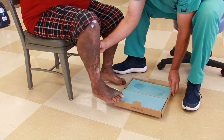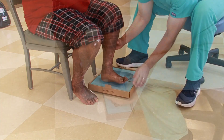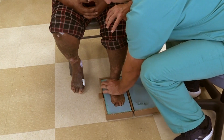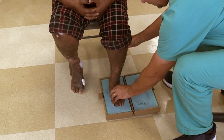Once you feel you have a good impression, lift the foot straight up and out of the foam box. Transfer the unused side of the box to the other foot and repeat the process. Again, apply firm pressure to the first ray in front of the ankle before lifting the foot out of the box.